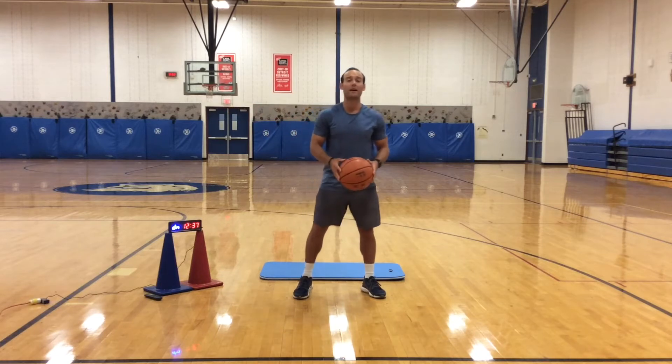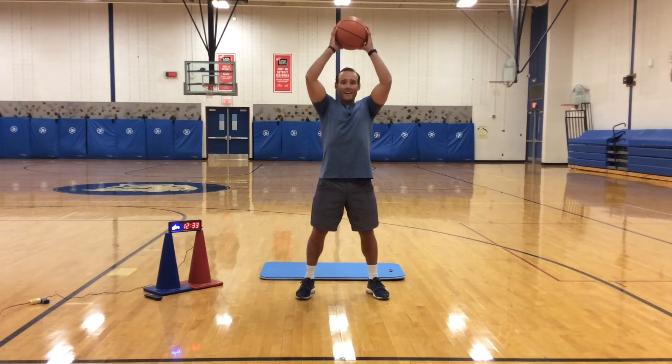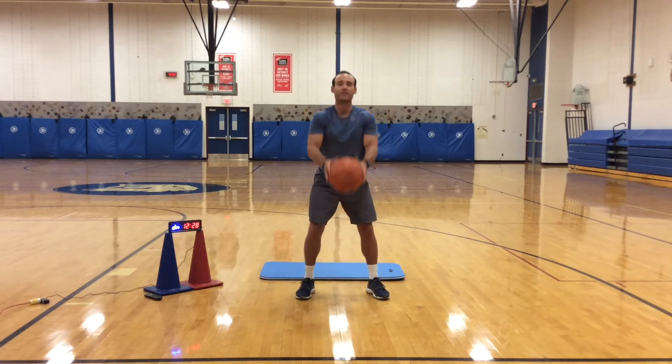Now we're going to pretend like we're chopping down a tree. You're going to take that ball, bring it up above your head, chop down through your knees, bring it back up, chop down through your knees. Good.